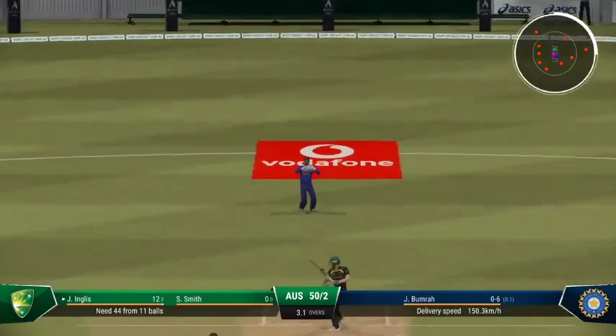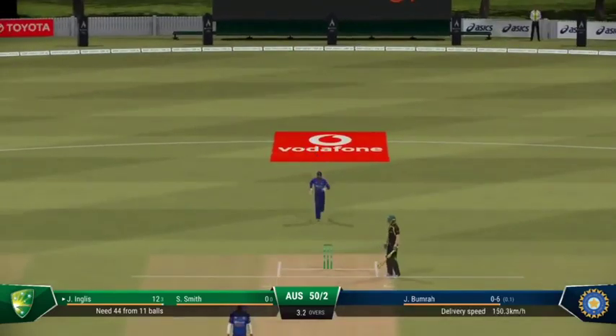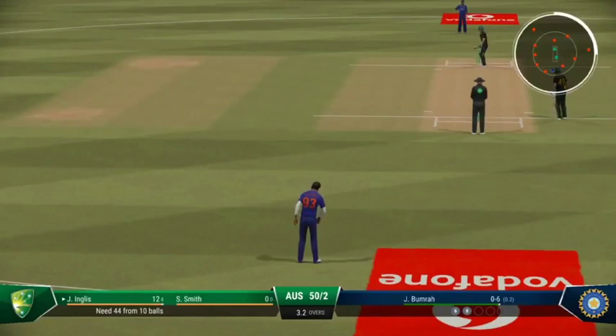Well bowled. A bit of frustration after that shot — went after it but just couldn't lay a bat on it.